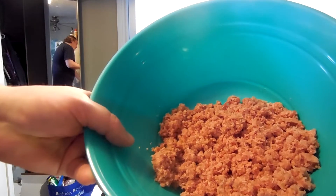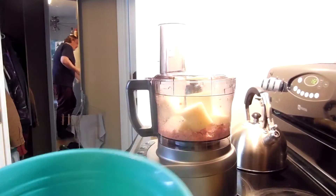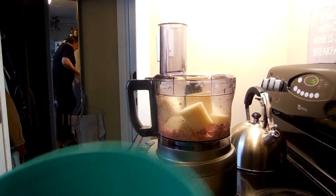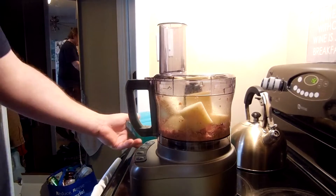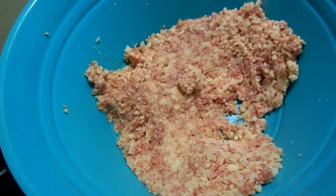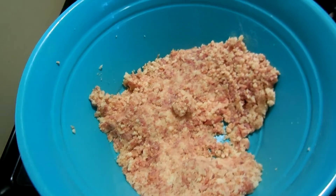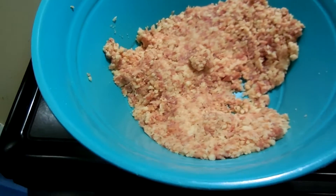We've got our kind of fine paste of meat. We threw our cheese in, and we're gonna hopefully turn it into something similar to that. We took all the mixture, threw it into a bowl, and mixed it up to make sure the provolone and the meat are integrated together.